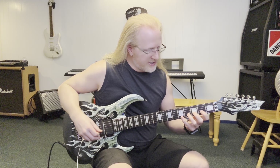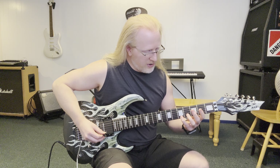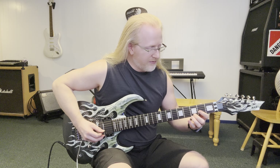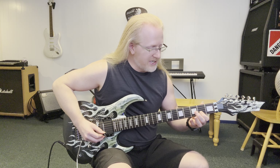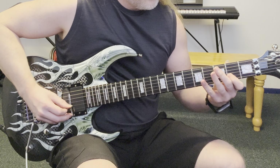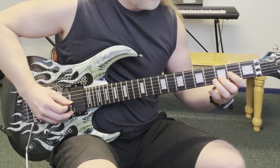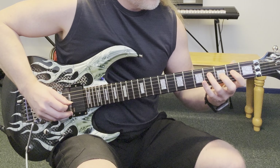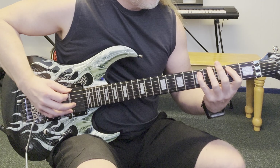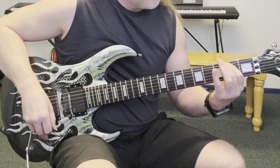Now when we get down here and we shift to second position, I'm going to do an upstroke on the first string, a downstroke on the second string, an upstroke on the first string, and a downstroke on the second string. Pause the video and get used to that, then we're going to try it with some rhythm.